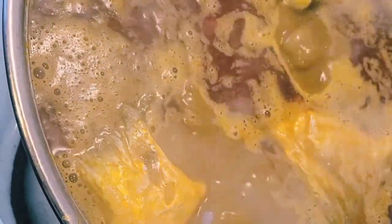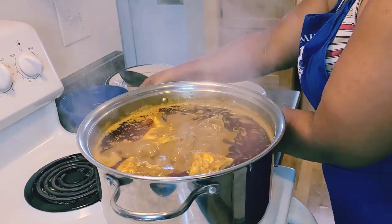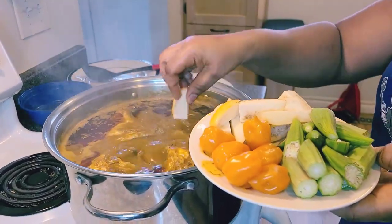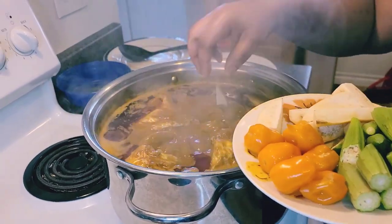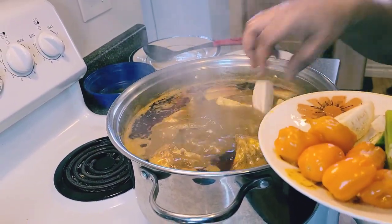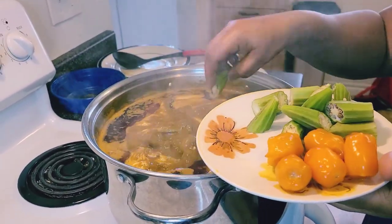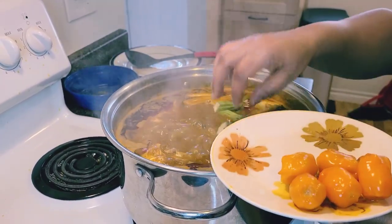We'll wait a few more minutes and then put the rest of the stuff in. At this time, let's add our garden egg inside. I'm washing my hands and adding my garden egg now, along with the okra. The pepper and onion will be the very last ones to go in.